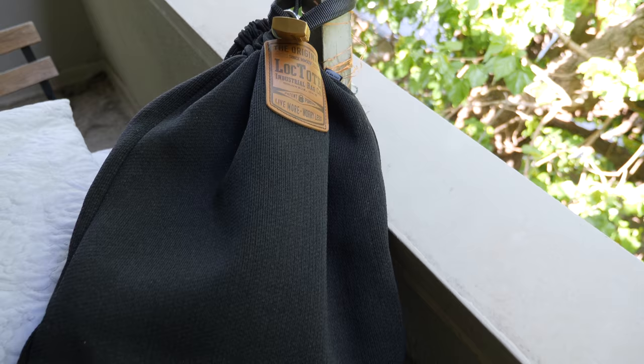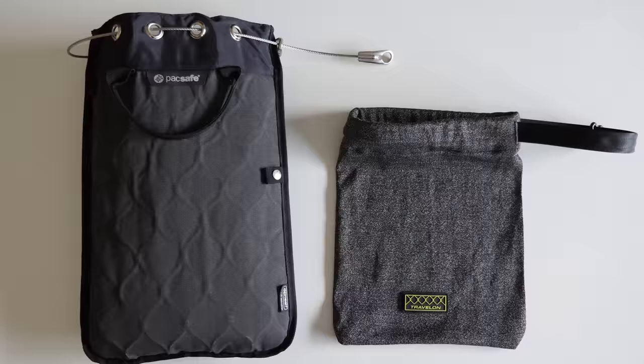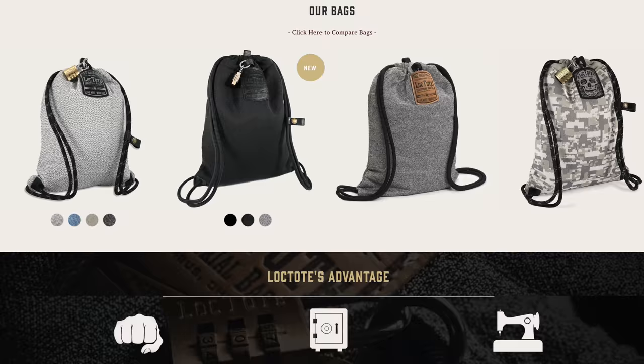Hey, it's Ernest from Trip Astute. In this video, we're doing a review of the Loctote Flaxsack 2, the strongest portable safe that I've ever used. If you've seen our gear reviews, you know that I'm a big fan of portable safes. They're really functional items that you can use both when traveling and in your daily life. We've reviewed other popular portable safes in the past, and each has had its share of pros and cons. The kind folks at Loctote sent us their latest bag called the Flaxsack 2 to test out and review.